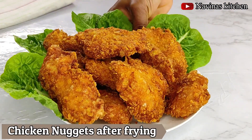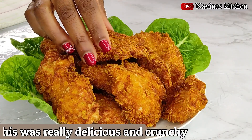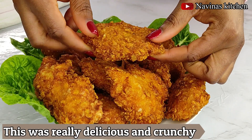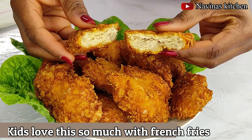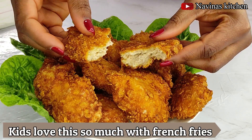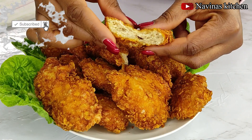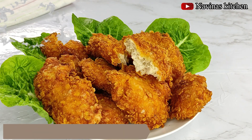Here are my chicken nuggets after frying everything — they came out really delicious, tasty, and crunchy. Feel free to give it a try at home. If you loved my video, please give it a like and thumbs up. If you haven't subscribed, please subscribe and turn on the bell for my next video updates. Thank you so much for watching — stay blessed, take care, bye!